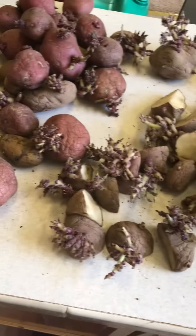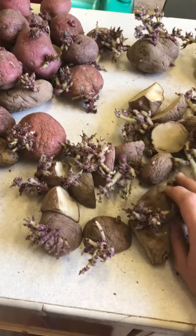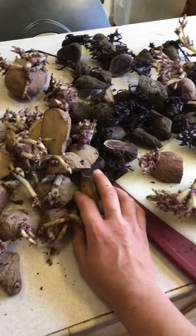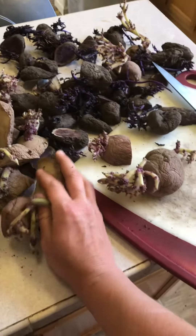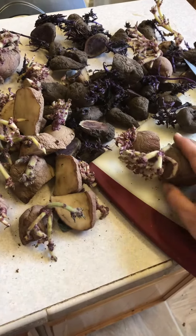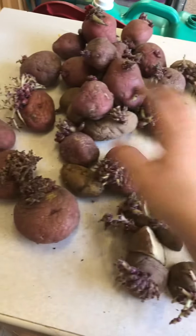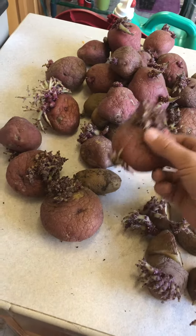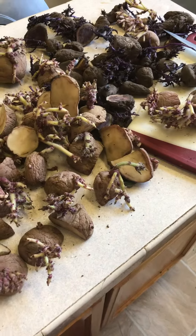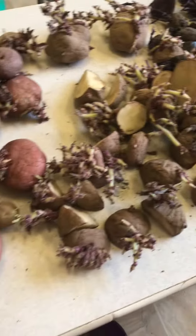I'm really excited to get these guys going. If you do not grow your own potatoes, you're seriously missing out — homegrown potatoes are one of my absolute favorite things. They are so delicious and tender, and once you experience it you don't ever want store-bought again. If you plant your own for the first time this year, let me know how it goes, and happy planting!